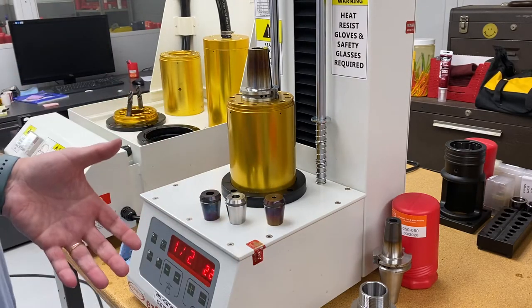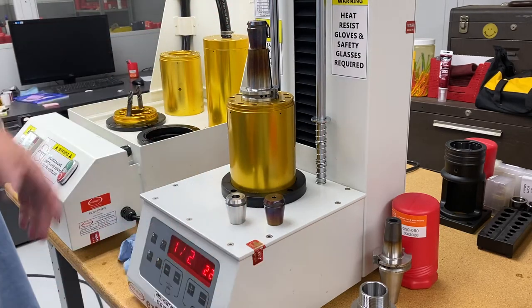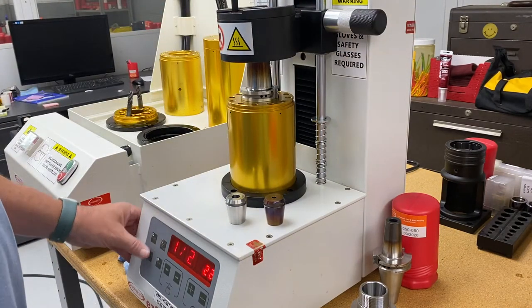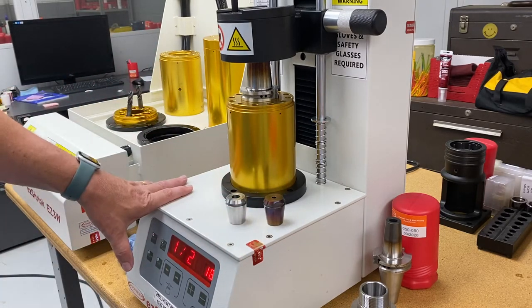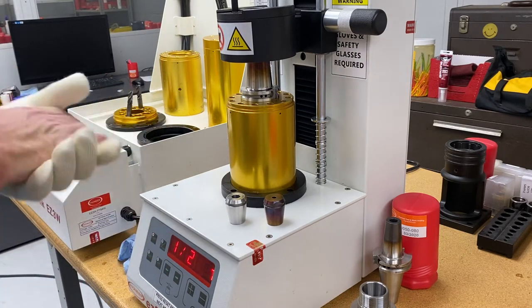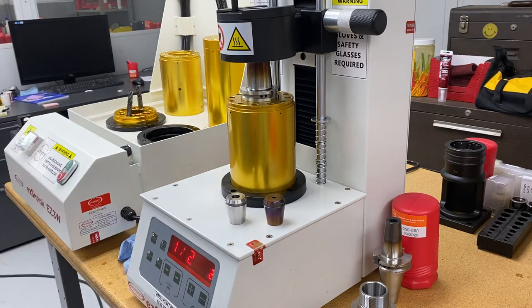For today's demo, we're going to set the collet on top of a holder for heating it up. Normally in this machine we run about 26 seconds on a half inch. For this demo on these collets, I have it set at 22 seconds — it's a little bit thinner material, so you don't need as much heat. You have to adjust it for whatever machine you're putting it into.